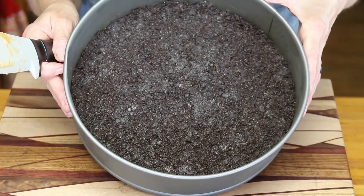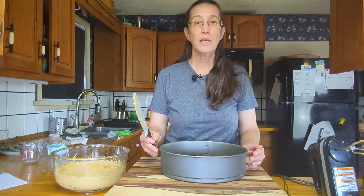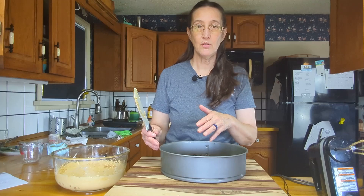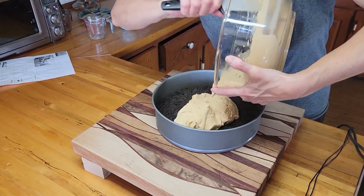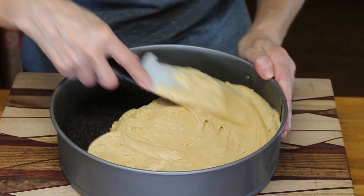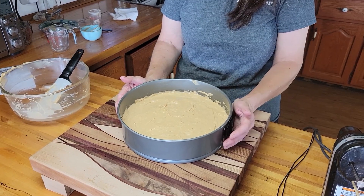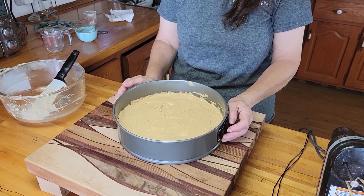I've got the pie crust out of the freezer. Let's add the peanut butter mixture to it. You want to be careful that you don't mix up too much of the crust and put it into your peanut butter mixture. There's our peanut butter mixture on our crust. We'll put that back in the freezer while we work on the last part of our pie.